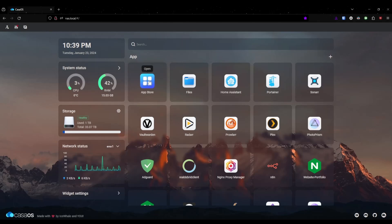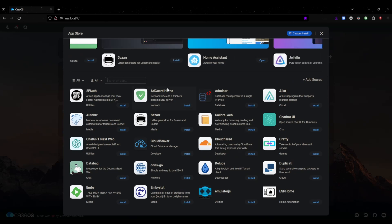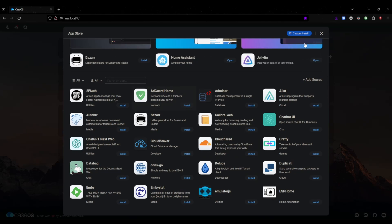The cool thing is this has Docker built in, so you can download all your apps through here easily. One click — you just press install and it installs.